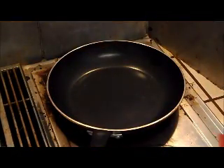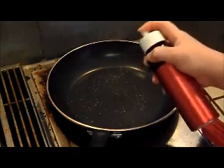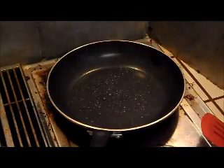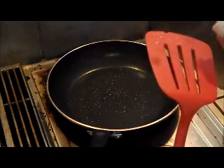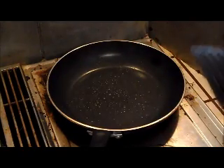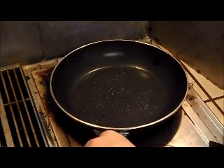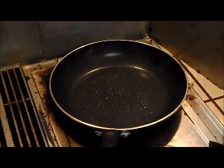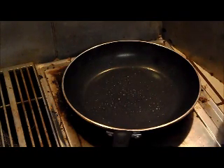All right, before we start with the tortillas, make sure you have some wax paper on hand so that when the tortillas are stacking up, you're going to put a piece of wax paper between each one. We start over medium heat. Spray your pan, and also spray the utensils you're going to use to turn them — it just makes it easier on you. Over medium heat, you're going to take a quarter cup of your batter.